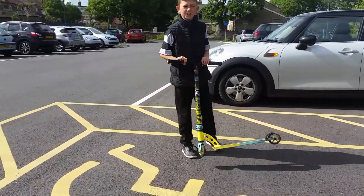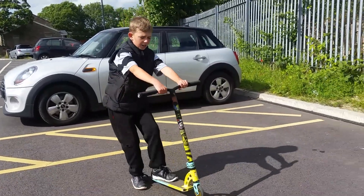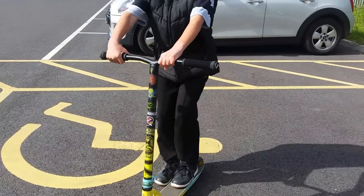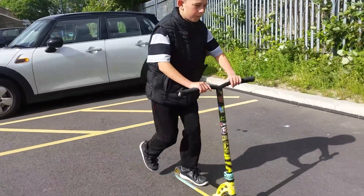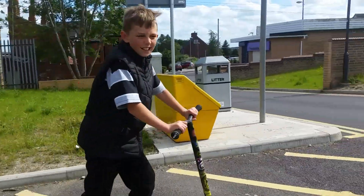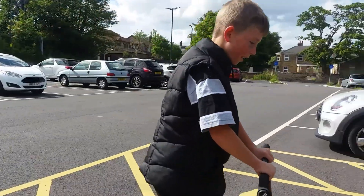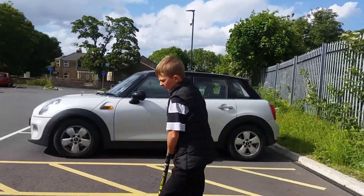The next trick is a bar spin. You just jump up and turn your bars around and land. First, you need to practice like that. Try not to hit your thumb or hurt your hand. It's better off doing it in the middle so you can easily do it — if you do it off to the side, you're just going to hit yourself. Yeah, so that was the bar spin.